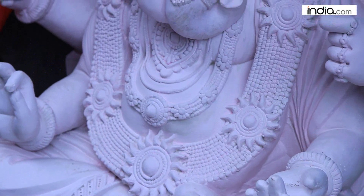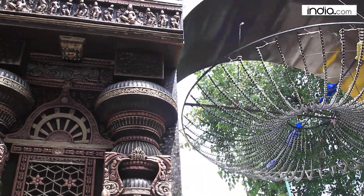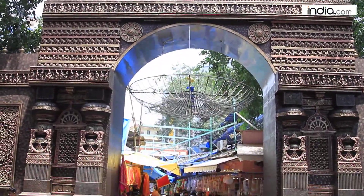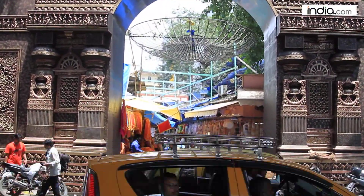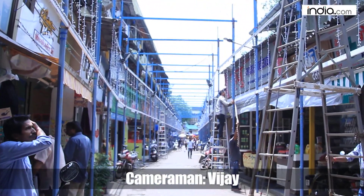We are right in front of the Lal Bhaksharaja Pandal and preparations are on for the main event, which is going to begin on the 25th — Ganesh Chaturthi. You can see people working here getting the lights sorted. We'll get you back to this place once the Moorti is ready, which is about one week from now. Stay tuned for more Ganpati celebrations in Mumbai.